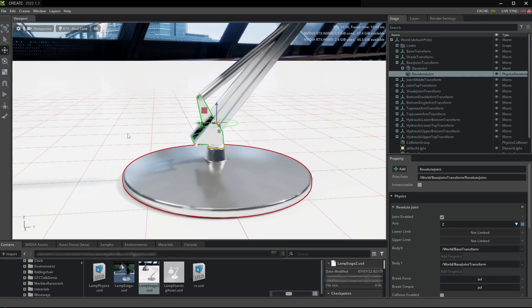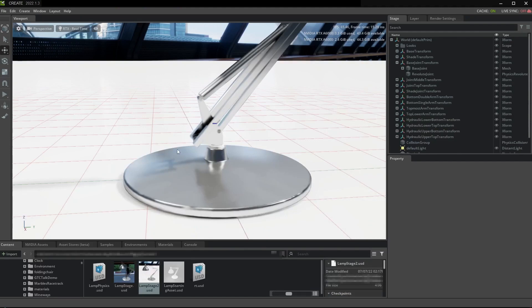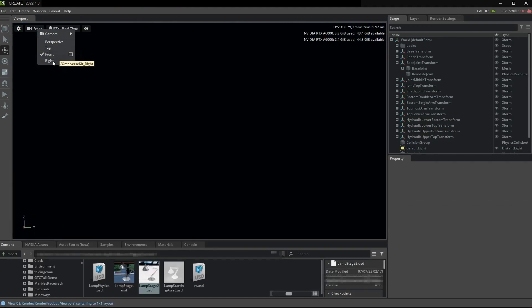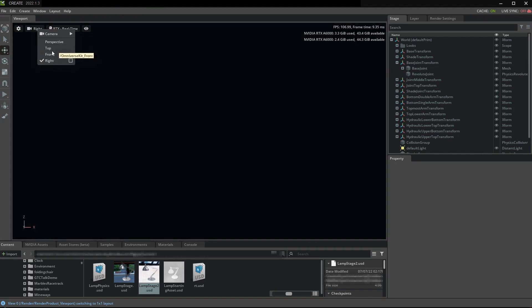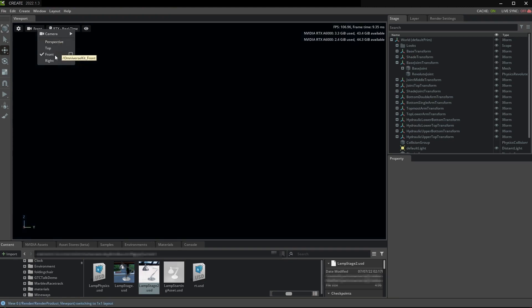Remember, if you need to precisely place something you can use the orthographic views. I want to point out that in this particular release build we're using, the orthographic views don't work — they're broken for some reason. But because it's going to be important for us to be able to use the orthographic views, especially this front view, we're going to quickly work around that.